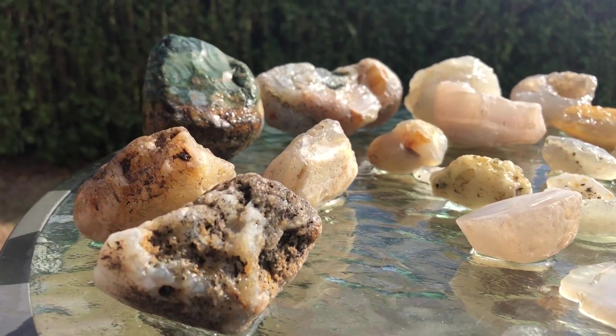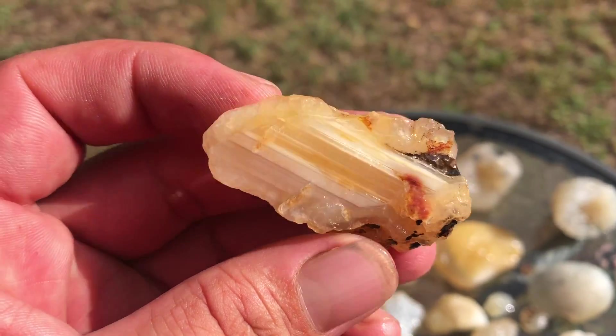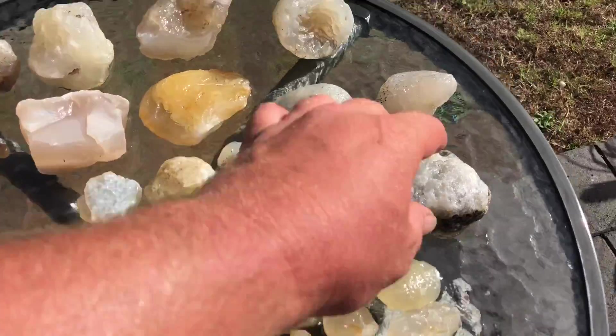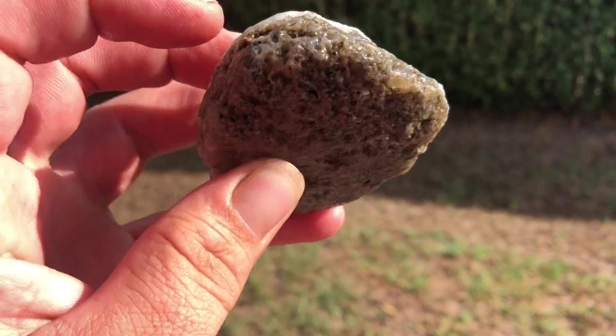I'm still learning cutting. I don't know if this one needs to be cut — I'm so confused about what to cut, I'm overthinking it. One I do know I want to cut is this guy. What it is, is it's like a calcite/chalcedony mix in there.